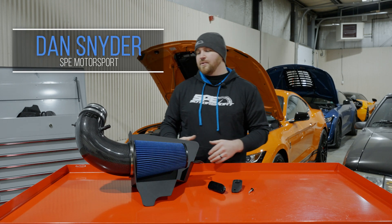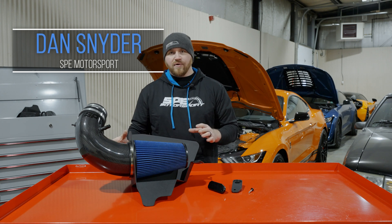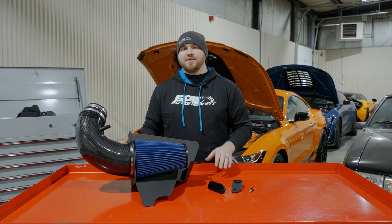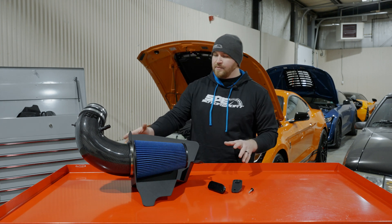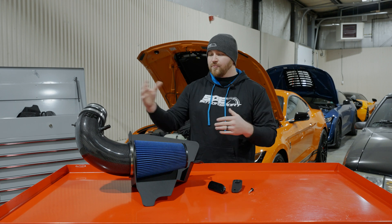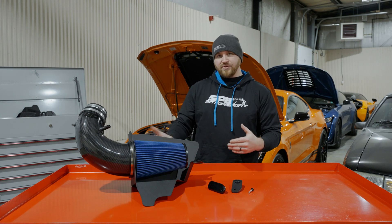Hey everyone, it's Dan at SP Motorsport. On this week's product spotlight we're going to be going over our intakes that we offer for the 2020-plus GT500s. They're carbon fiber intakes and we offer them in two stages. On the table we have our stage one and after we go over this intake we're going to go over our stage two as well.